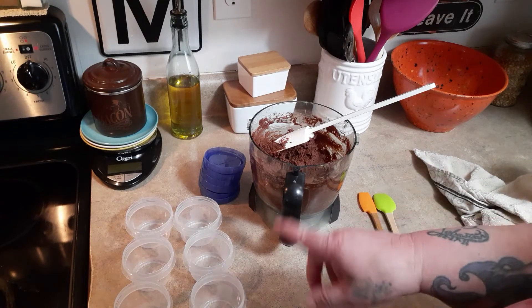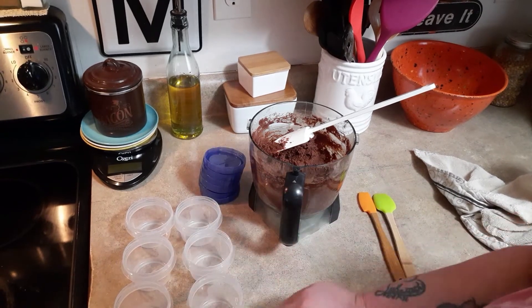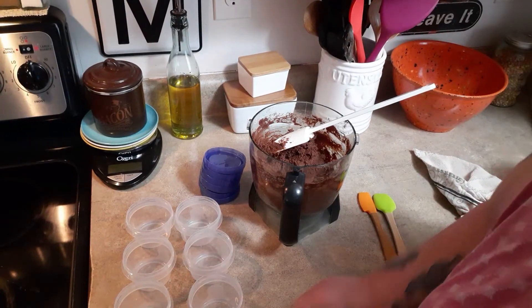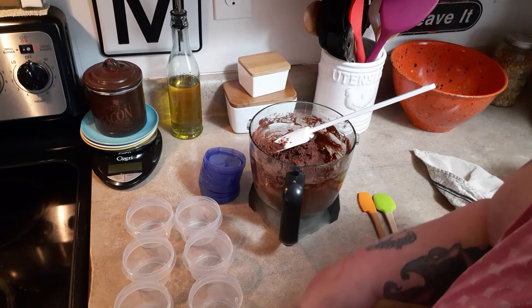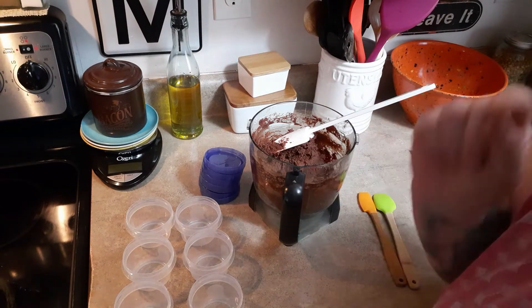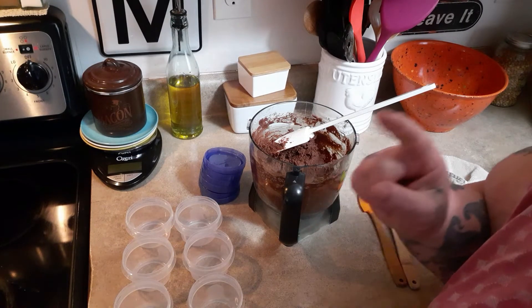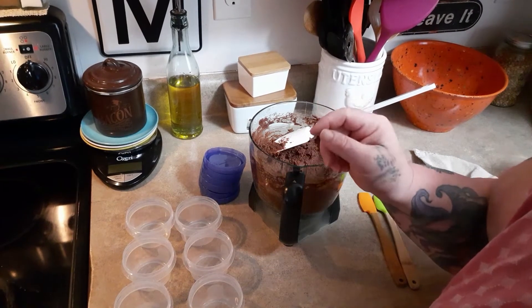I have more hummus than I have prep containers. One serving — and it says it makes 10 servings — one serving is a quarter of a cup. Blue and purple is zero points. Three points on green. If you go up to two or three servings, that would be three quarters of a cup. Blue is one, purple is one, green is seven for two servings, and ten for three servings.